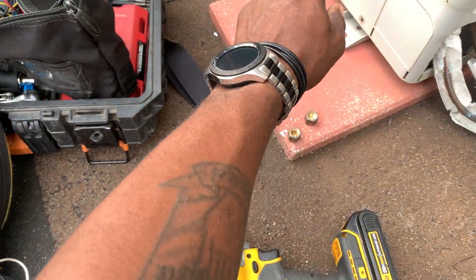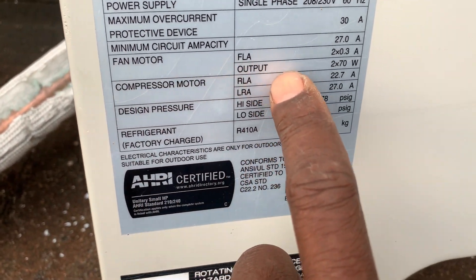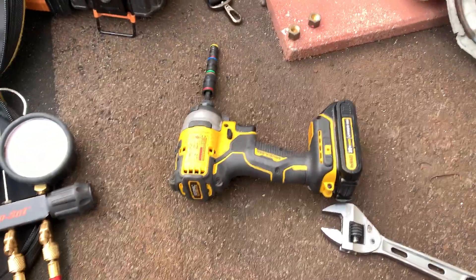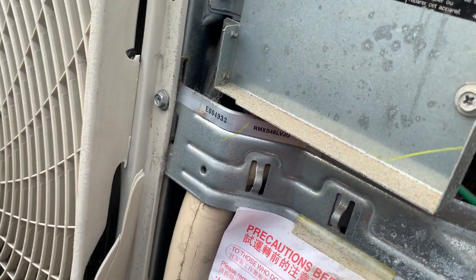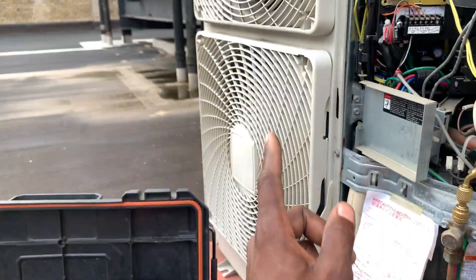When I started, this was only drawing 12 amps, which is about one half. Because of the experience I have with these units — you can even hear the compressor ramping up as we speak — the compressor is turning very slow, the fans are turning very slow.